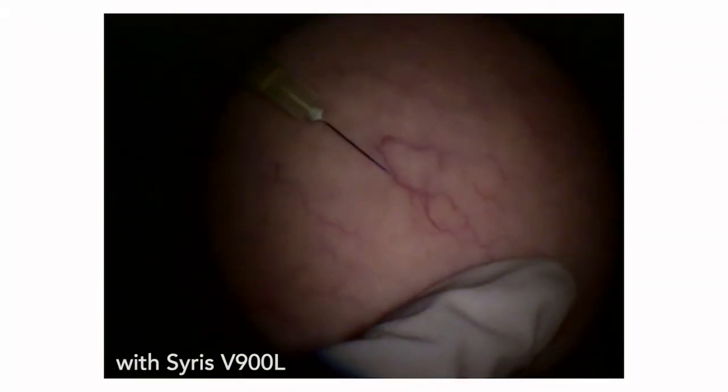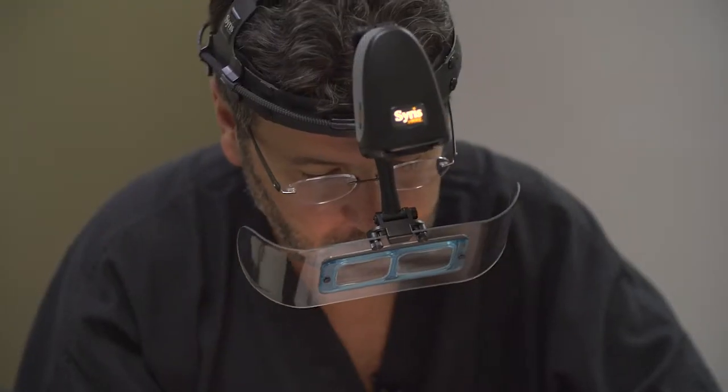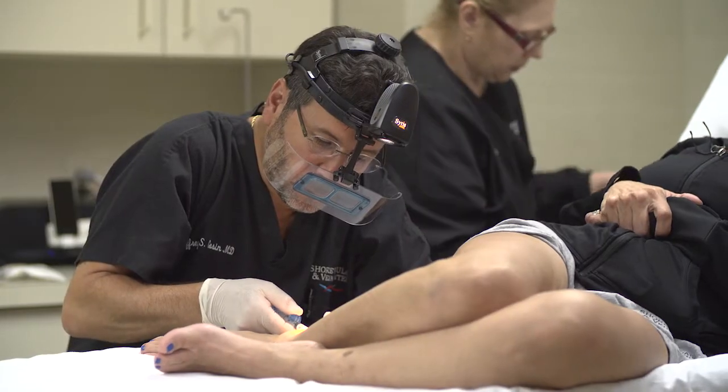It really limits side effects and problems and allows you to get the best possible results. Patients have very high expectations of what they want, and I'm not satisfied if my patients aren't satisfied. The V900 light gives me the confidence to know that I'm really using the best resources available to provide those excellent results to my patients.